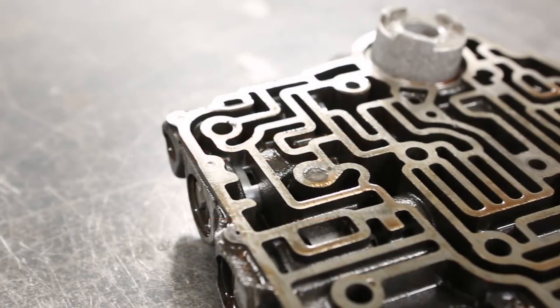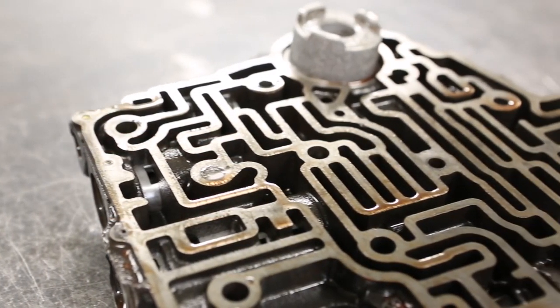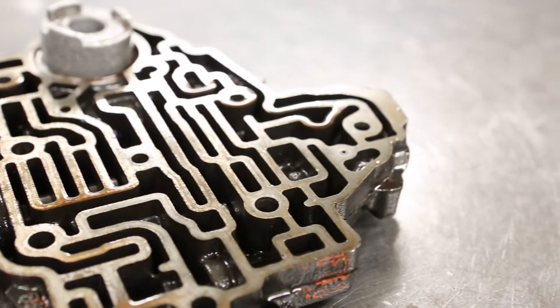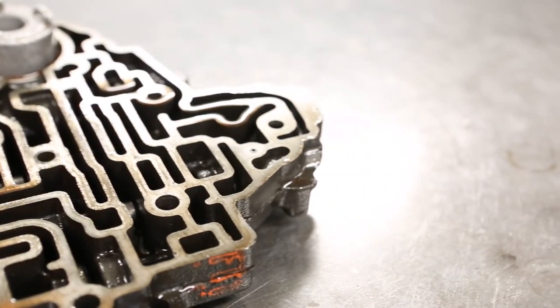By refreshing oil performance and cleaning the maze of minute oil galleries within the transmission, Liqui Moly Auto Trans Restorer lengthens the service life of your transmission.